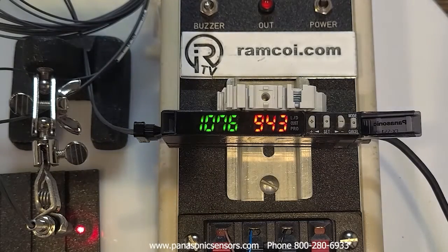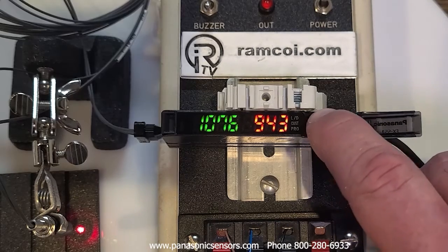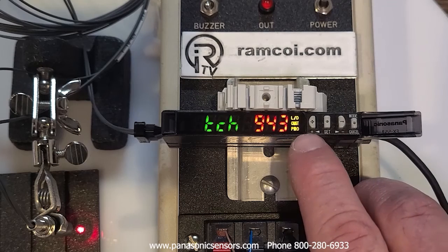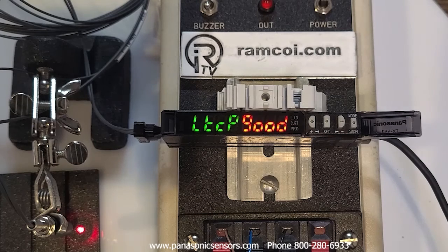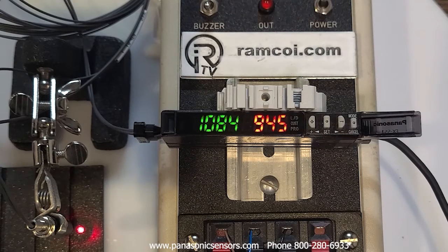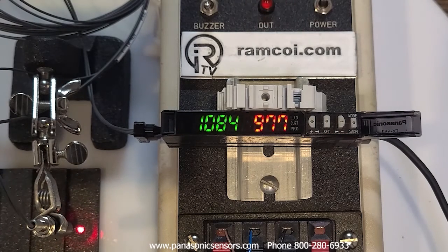The next teach mode is the limit teach mode. It adjusts the threshold value by 15% — the default setting. Press the set button, then adjust the threshold in a positive or negative direction. You'll see the threshold value automatically shifts up 15%, with output on for the second step and off for the first step.